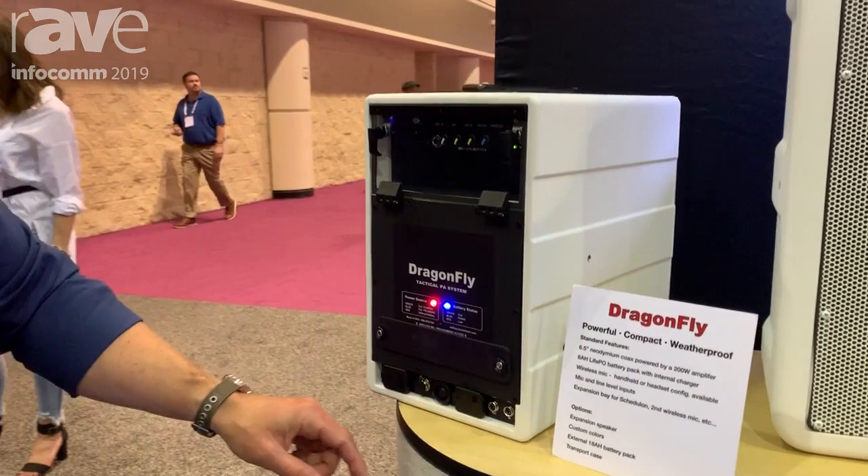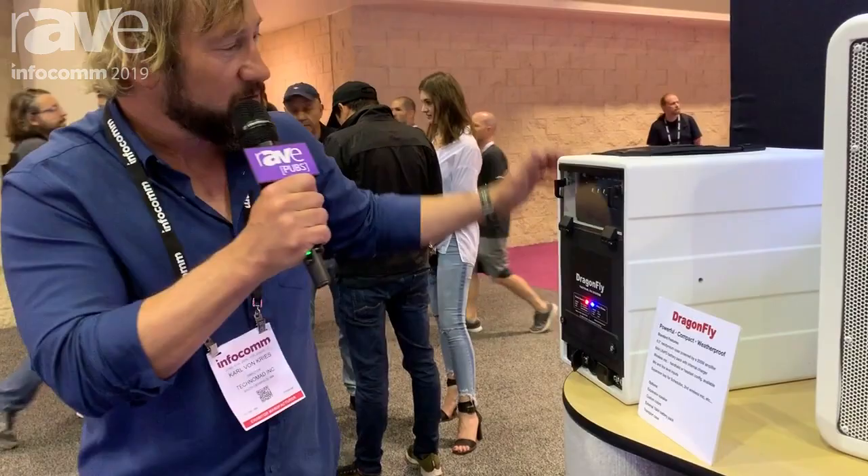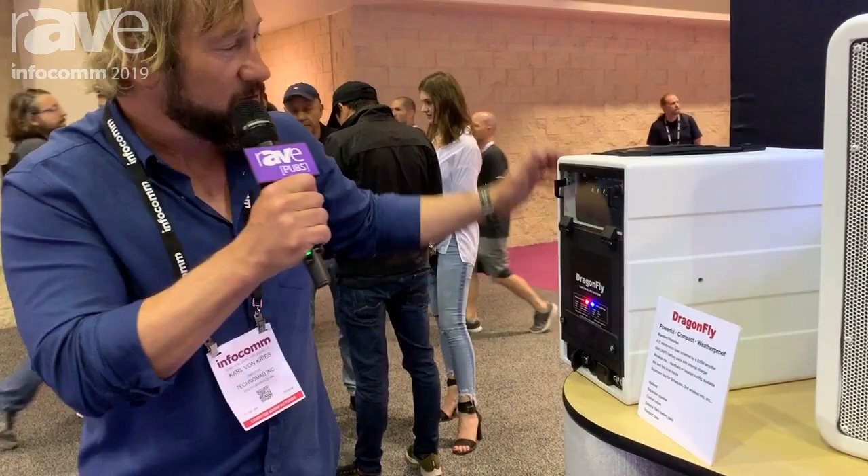We have Bluetooth and we have a Speakon connector to drive an external device. So this can be a great tool by itself, but then you can take that and drive a second speaker for even more coverage. The Dragonfly — it's the go anywhere, do anything portable weatherproof PA system from Technomad. Technomad.com, built in Massachusetts, USA.